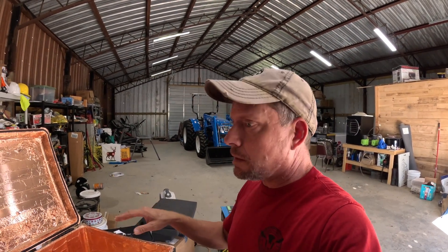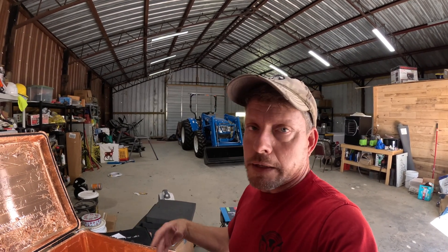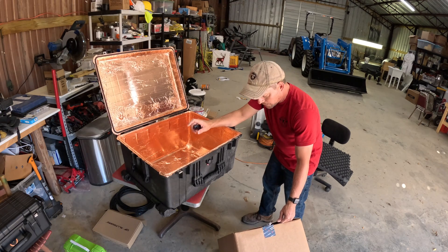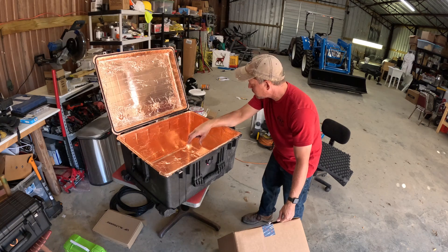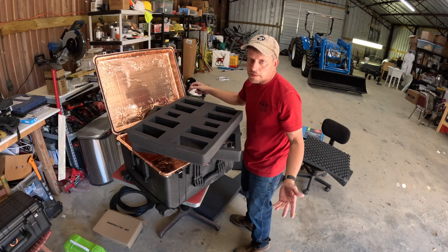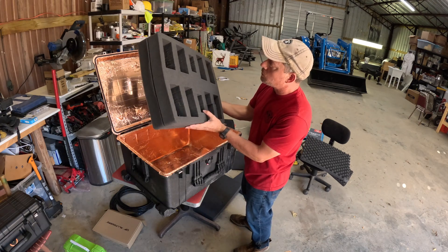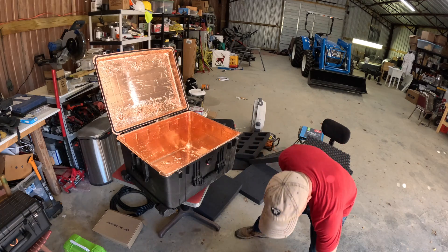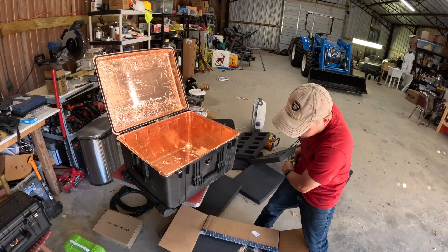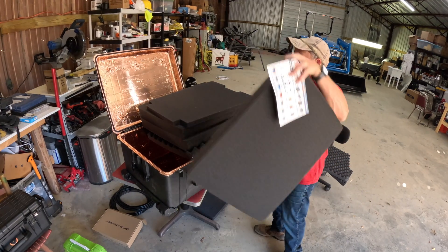I can go ahead and put the foam in, test fit some stuff, and wait for that gasket — I'll probably add that in a later video. The foam that came in here was the pick-and-pull type but most of it was already gone. This thing was used, and I highly recommend just buying a used Pelican case because they're expensive brand new. I went ahead and bought another pack of foam, which wasn't too bad in price. It's got that nice foam smell — I've got foam for days.